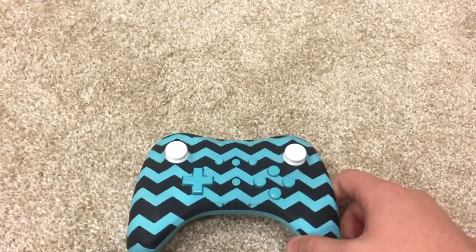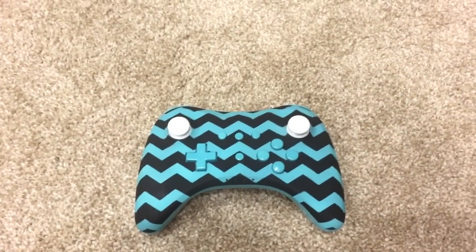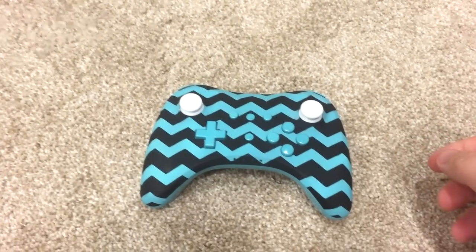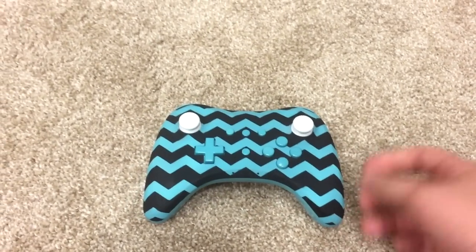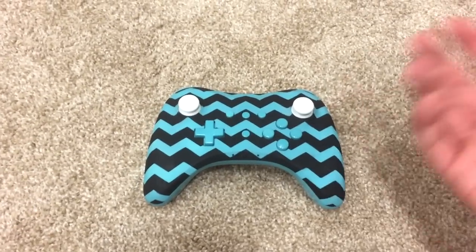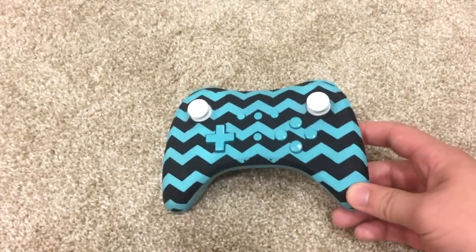I've actually had this controller for quite a while and I just forgot to make a video for it. So I wanted to show you guys — it's pretty clean and I thought you guys might enjoy. If you want to check out ProMods, you can find their link in the description. They do really, really high quality controllers. You can save some money with my discount code. He's actually running a big sale on sending in your own controller — you can send in a controller you're already using and he'll paint your existing controller. You can save a ton of money because he's running a huge sale right now.